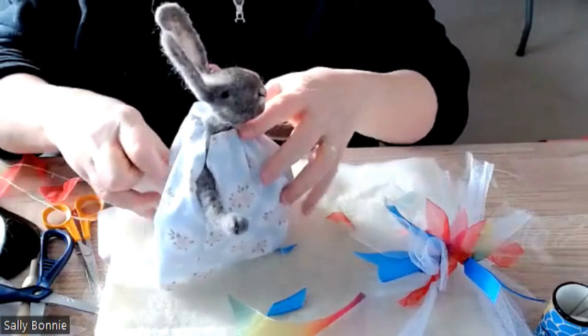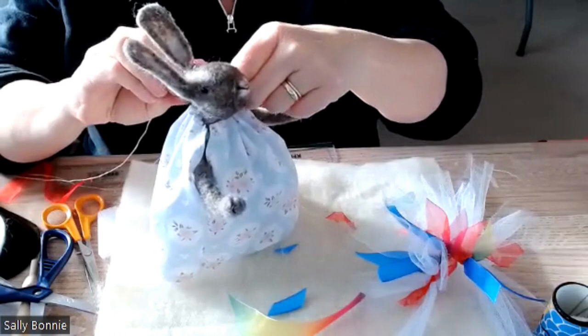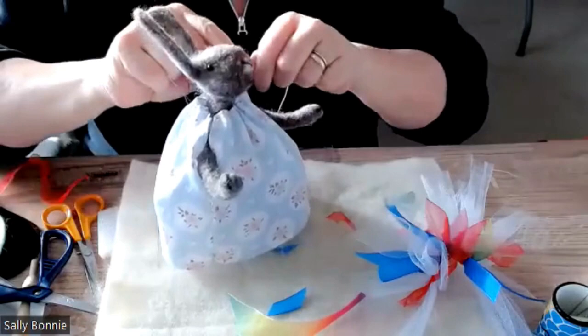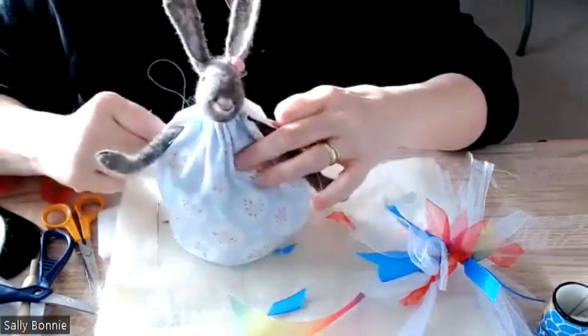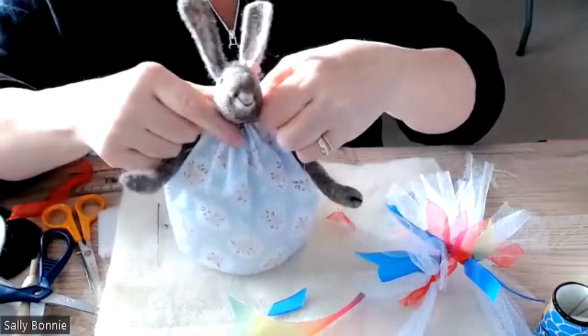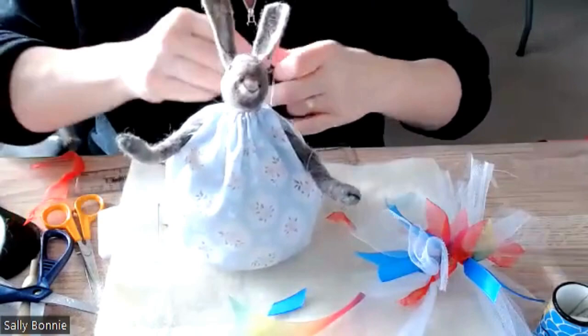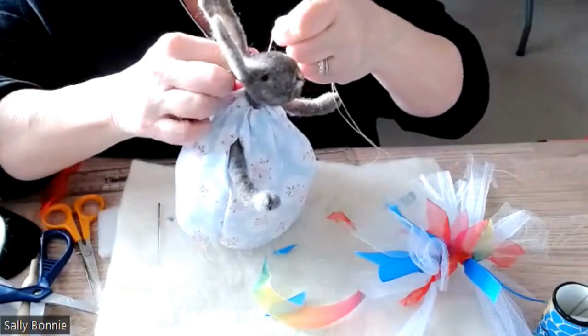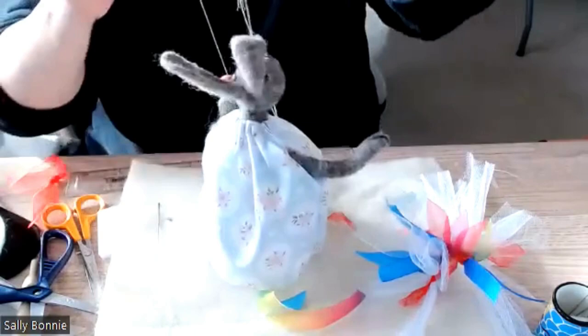You should see it's already beginning to gather — quite a clever pattern. Go around and through back to where you started. Then gently pull until it fits around the neck. You're looking for a bit of gathering at the front and at the back. Even that out a little more around the back, then pull and play around with it until you're happy.